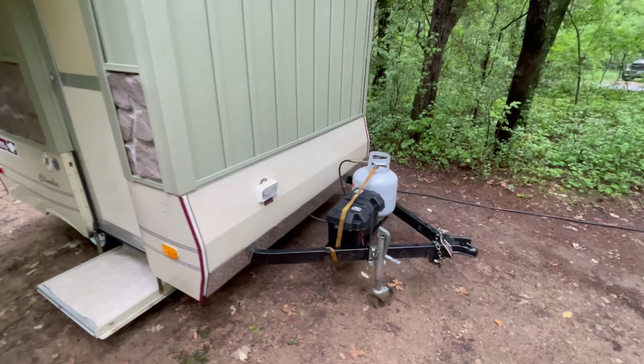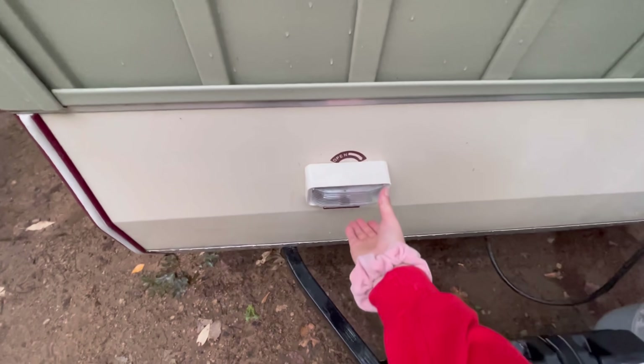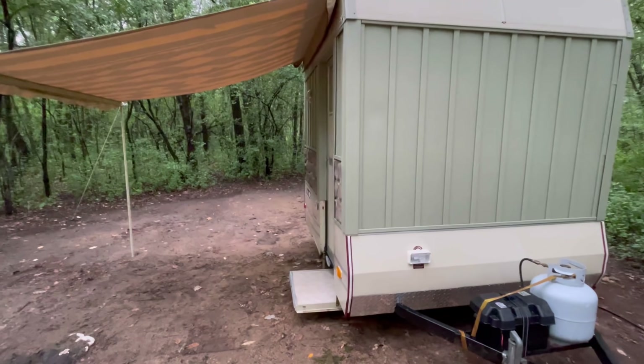At the front of my trailer, I have my battery and my propane tank and then a little exterior light, which is battery-powered. Pretty handy in the nighttime. And then I'll take you around the side.